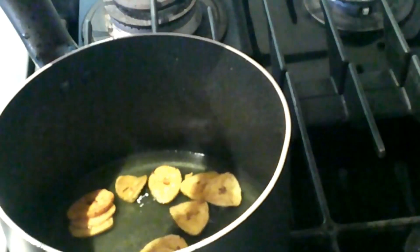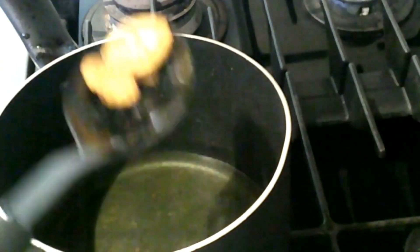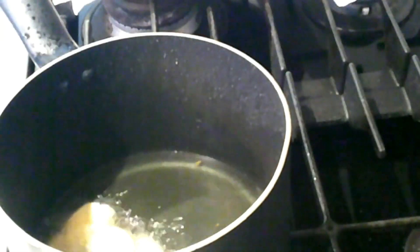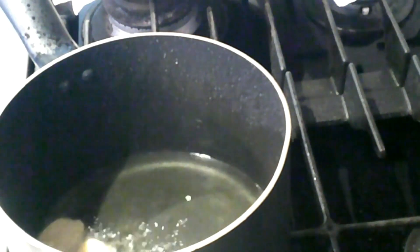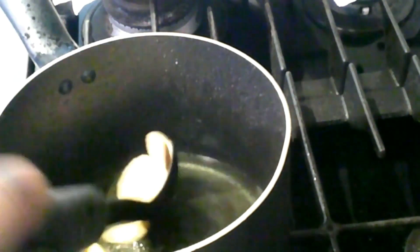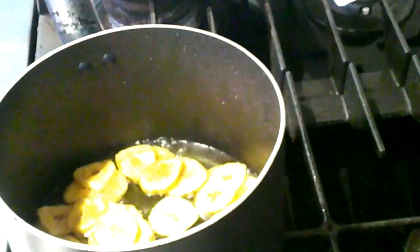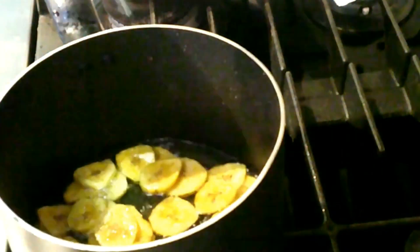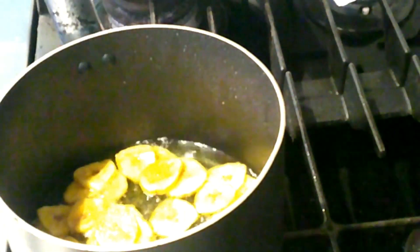Put them on a napkin to absorb the excess oil. Now my second batch — I add the salted water. This time you can see how it looks before I add it. I reduced the heat first, so you can see the difference.